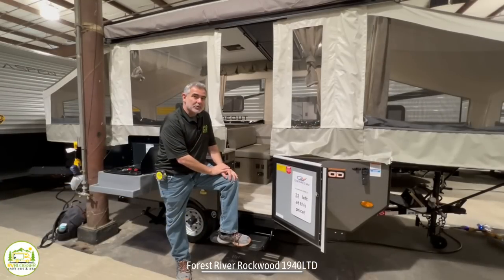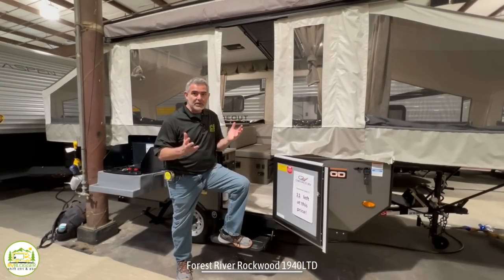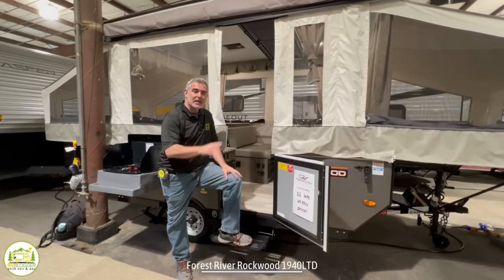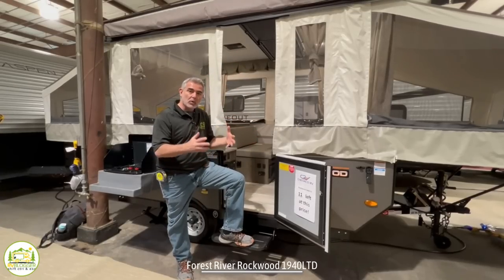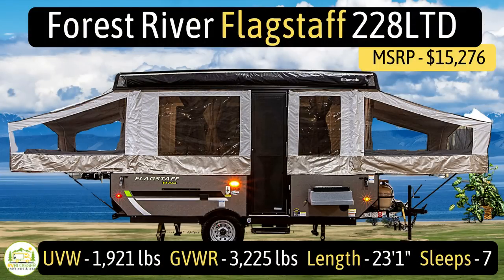This pop-up camper has a dry weight of just over 1,600 pounds, so it's easily towed by a wide variety of vehicles like Jeeps, SUVs, and whatever else doesn't have a very high tow capacity. The other really cool thing about pop-up campers is when you drop the roof down, it's short enough that you can stow it right inside your garage at home. This pop-up camper is the Forest River Flagstaff, model number 228 LTD.